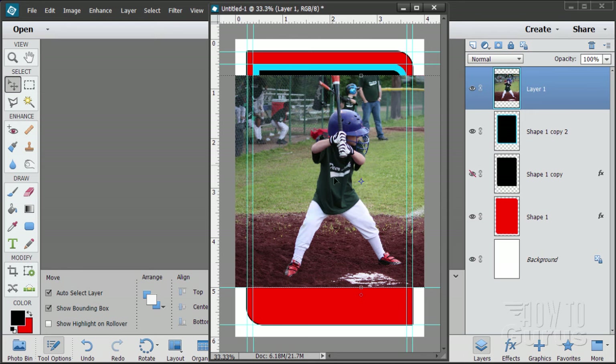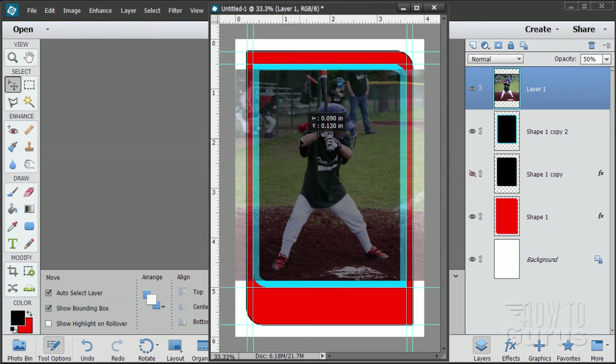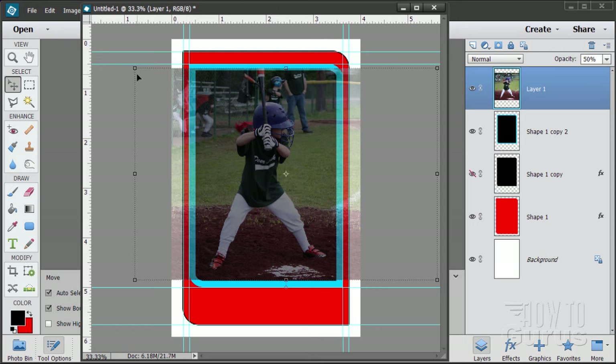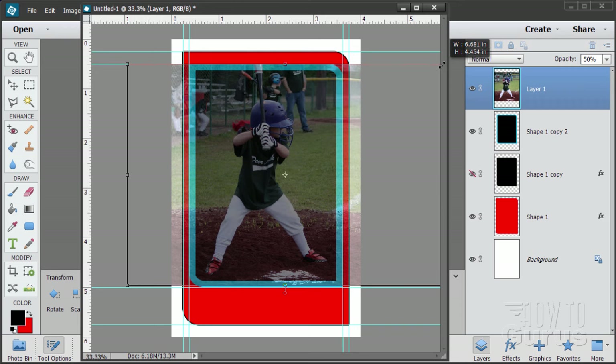We have our kid here on top of everything — he's the top layer, which is where I want him. Let's change the opacity to 50% so I can resize the picture. I want him just a little bit larger, though he's overlapping into the blue outline. Open up the window to see the control handles, grab the right corner and pull him out a little bit. He fits nicely with a foot visible at the bottom. Choose OK.